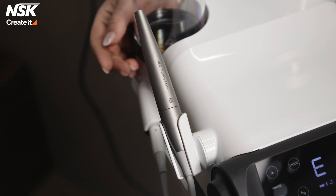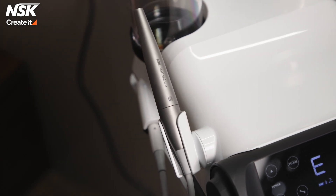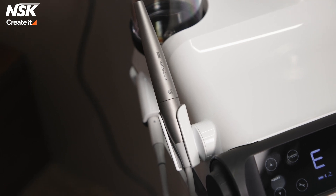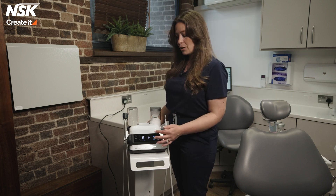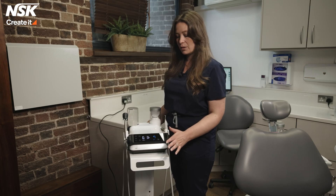By being made of titanium, this handpiece is 30% lighter and it's also ergonomically designed to be comfortable in the clinician's hand and really beautifully balanced. The titanium has a wonderful finish that feels comfortable to hold and is non-slip. When we use the ultrasonic handpiece, we can change the power very easily with the buttons on the machine.